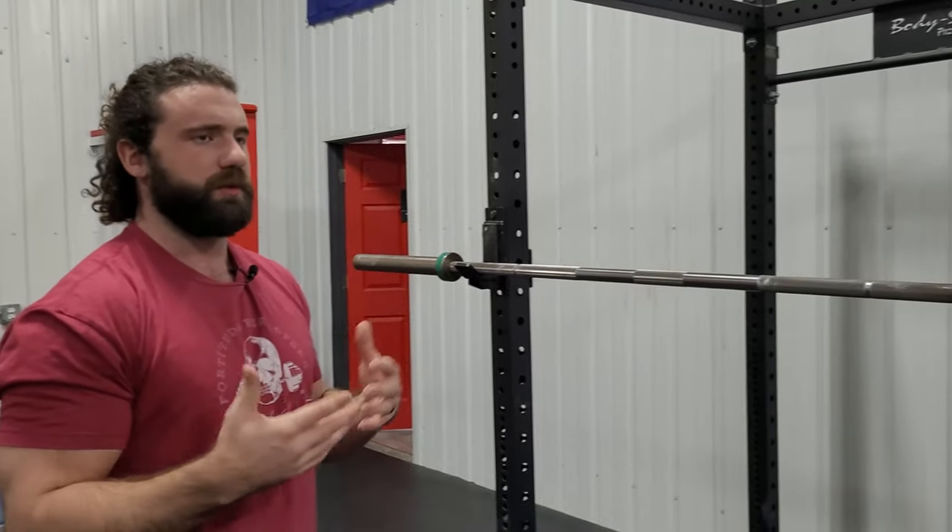I recommend doing this every time that you squat, using this as part of your warmup progression. As you're adding weight and getting ready for your working weight, just work this in. Before you know it — give it a couple of weeks — everything will open up and it'll feel very natural getting to your rack position. It's still gonna be tight, still gonna be uncomfortable, but that's exactly what we want. This is going to at least help you get into the position we're looking for for the low bar squat.